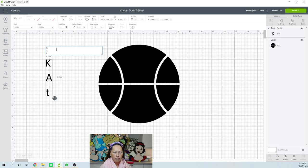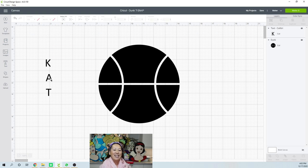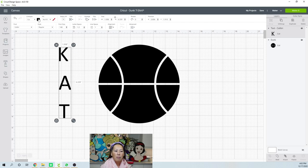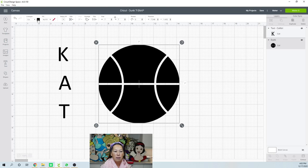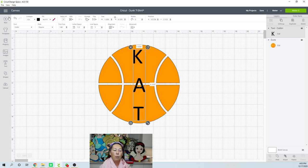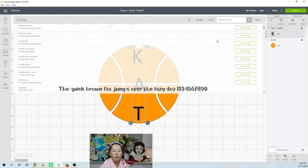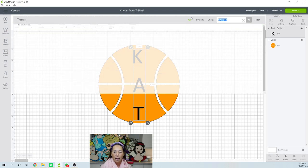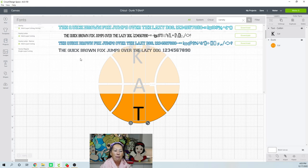Capital T. So here it is. Let me just change this to orange just for a split second so that we can see what we have here. So here's Kat. Let's say you wanted a different font. A popular font is varsity. I'm just going to bring in varsity because it just reminds me of anything athletic.